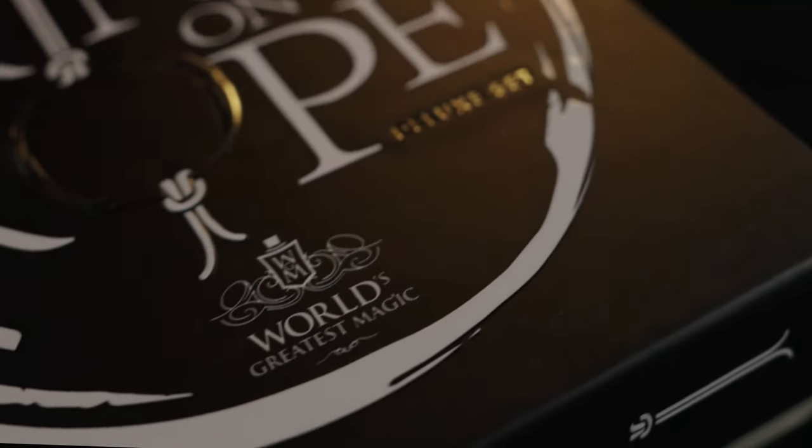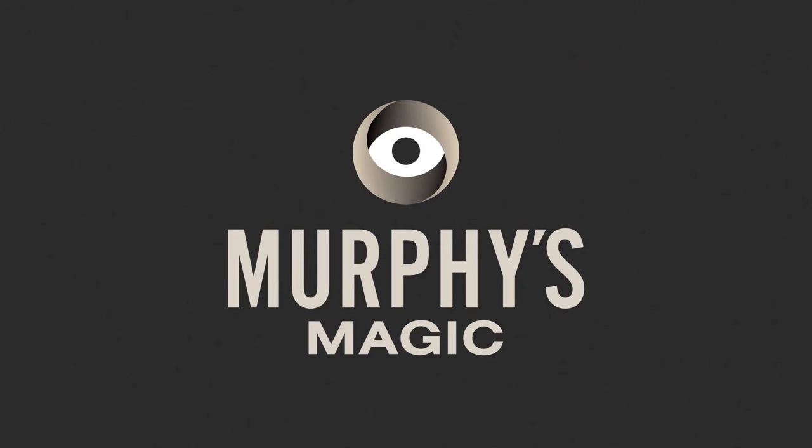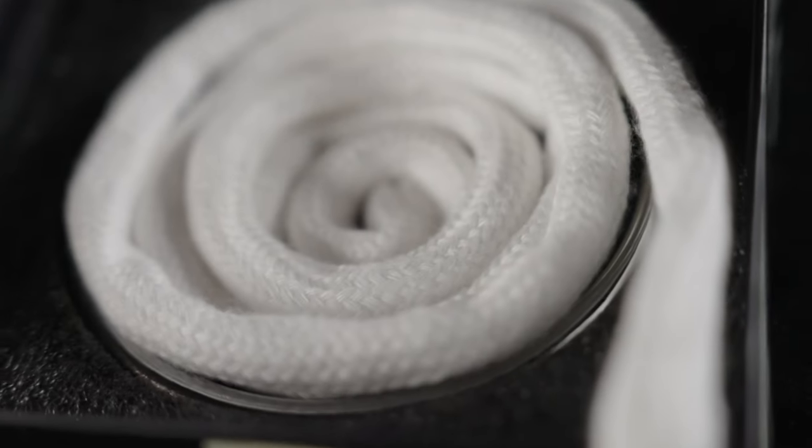The Ring on Rope is a classic of magic. Murphy's Magic is proud to present the world's greatest magic Ring on Rope set. There's a good reason why this effect has stood the test of time.